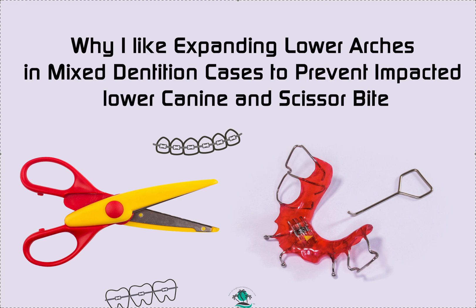Dr. Amanda with StreetsMousingSolutions, StreetsMouseSolutions.com. The topic today is why I like expanding lower arches in mixed dentition cases together with the upper arches to coordinate arch forms, to widen the arches, and to prevent impacted lower canines and scissor bites from developing.